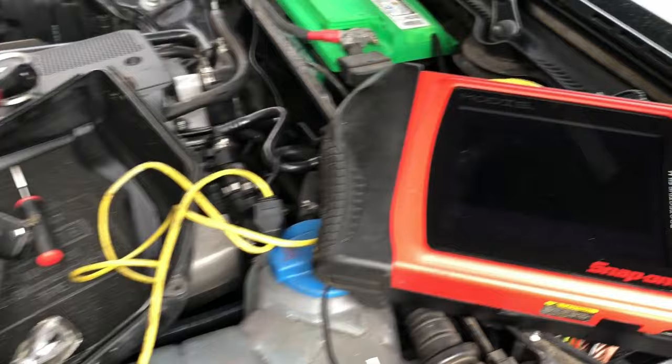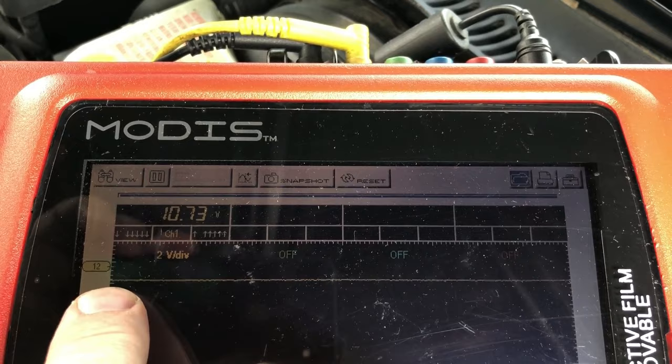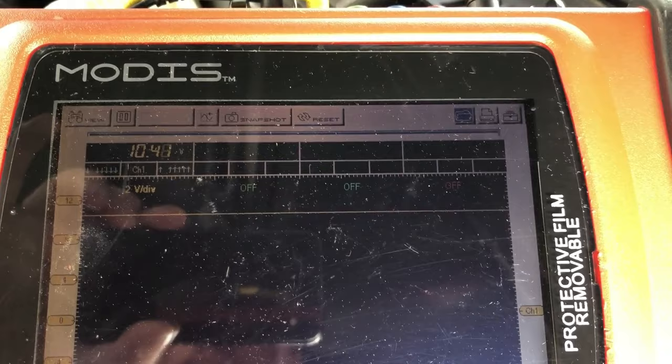We jumped over here to almost 12 volts while it's running. What we should be seeing is a square wave if the computer is controlling this fan to turn on.